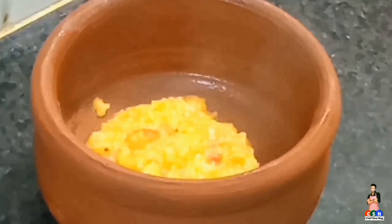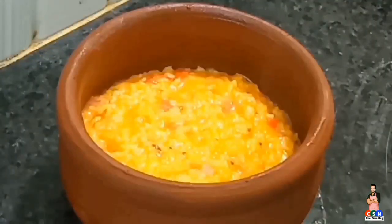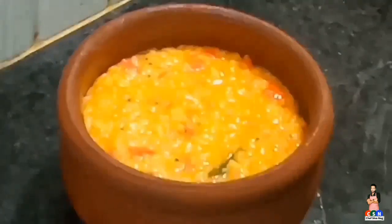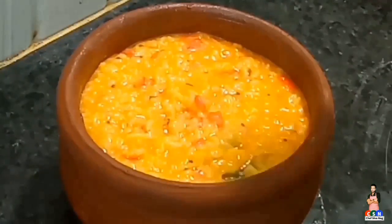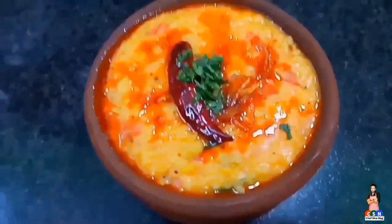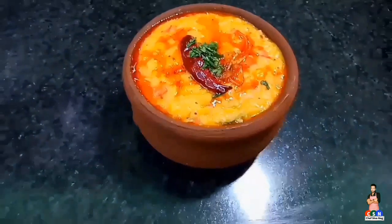Now transfer this dal kichdi into a bowl and add the tadka to this kichdi. That's all, dal kichdi is ready. Try this simple recipe and give your valuable feedback in the comments section.